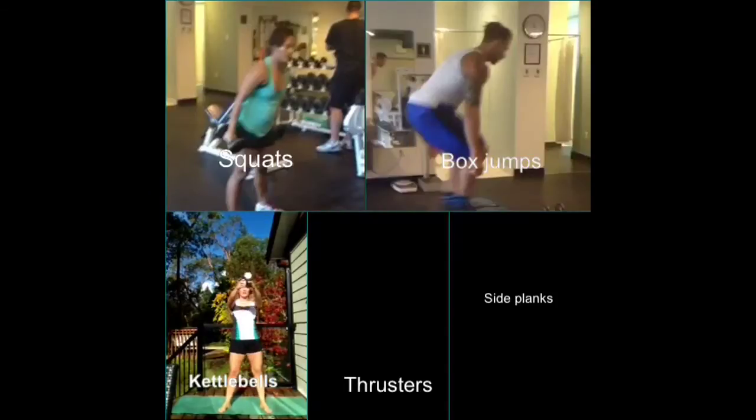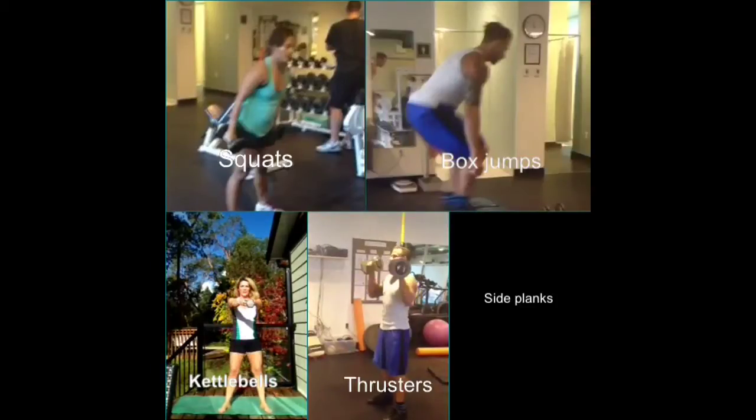Moving into kettlebell swings. Just like I'm doing, I'm not picking up the weight. I'm actually using my core and my legs and my butt to thrust the kettlebell into the air — that's what the momentum is.